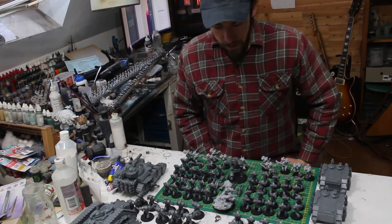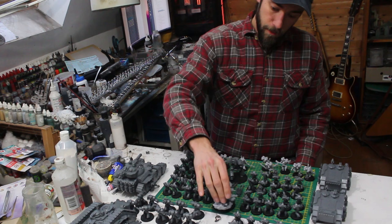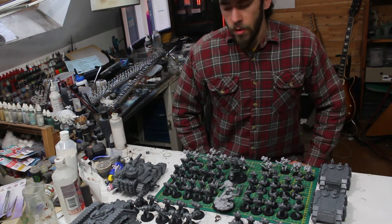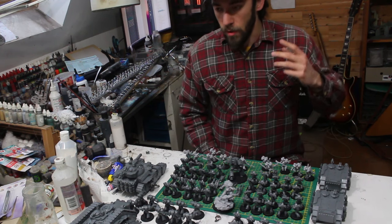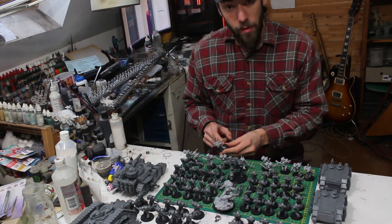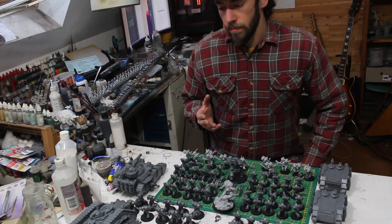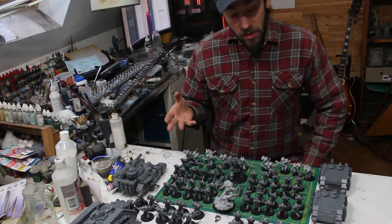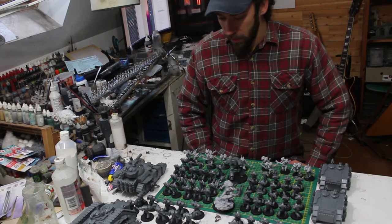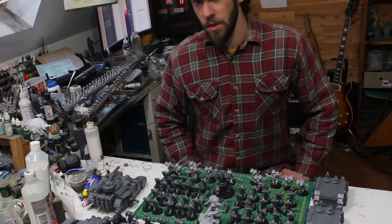And there we go, everything is built, including our little prime arc here. Next, just like we did for the Ravenguard, I'm going to apply the texture on the bases. Once everything is well based, I can proceed to prime every model and start batch painting. Let's go.